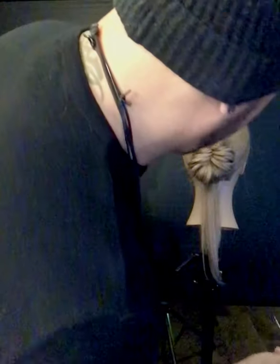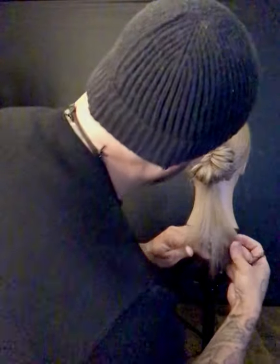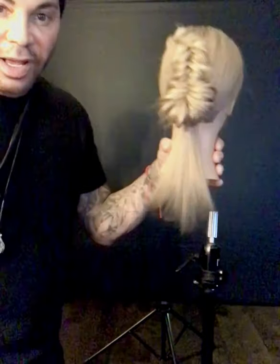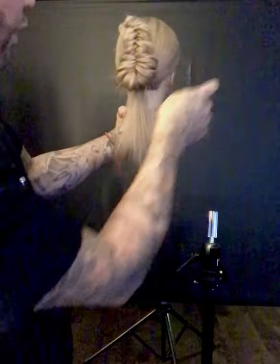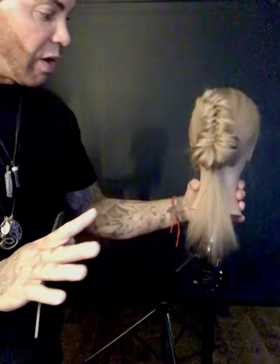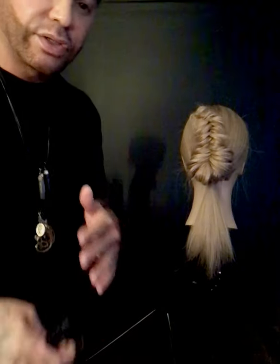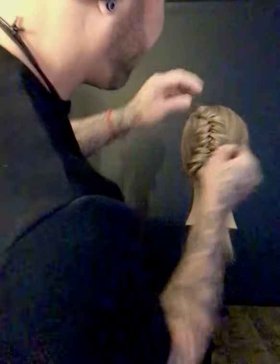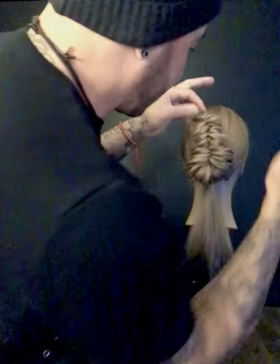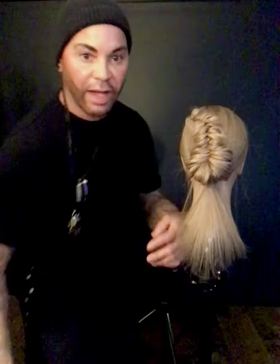As I start to comb all of that hair through, I'm actually going to leave that hair coming down right there. People don't really even know what's happening — like, wow, where is that coming from? And that's kind of what's going to give it that aha kind of look. You try to do things that people just can't figure out as hairdressers. I'm going to open that up the same way, make sure that really comes out nice.